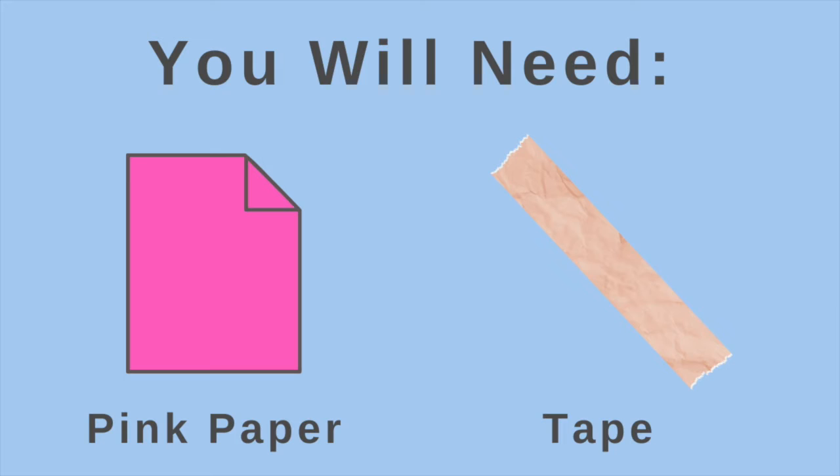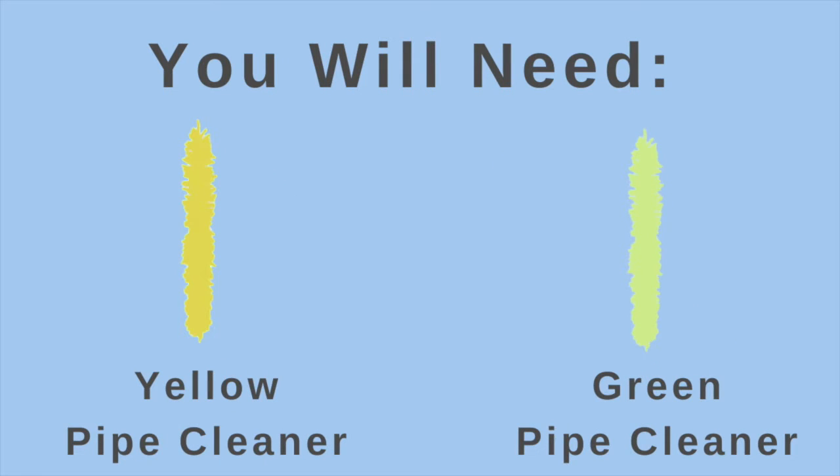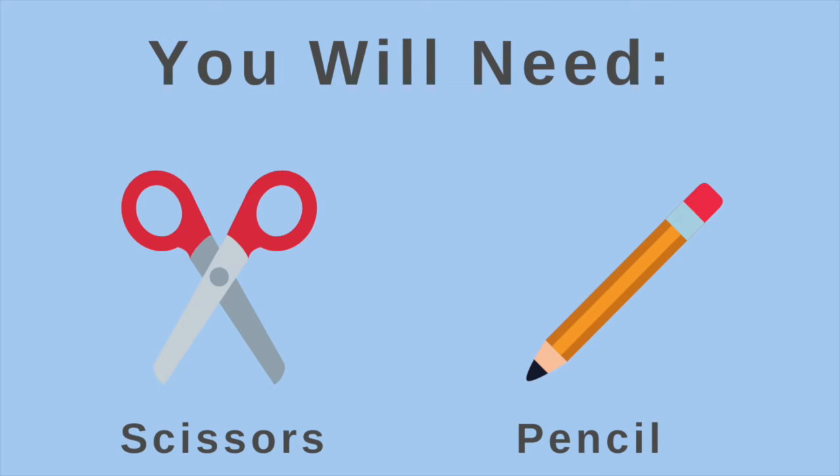This week we're going to carry on with the allotment theme and we're going to be making some lilies. Let's get started. For this activity you will need some pink paper and some tape. You'll also need a yellow pipe cleaner and a green pipe cleaner, some scissors and a pencil.